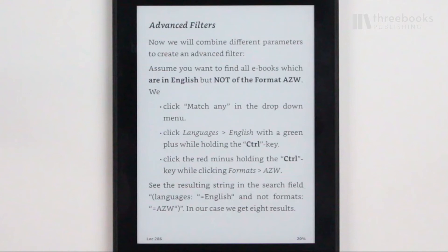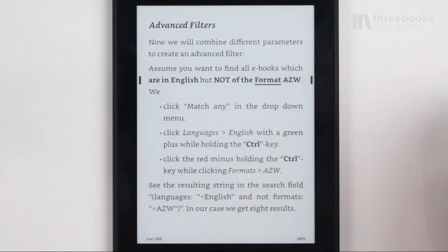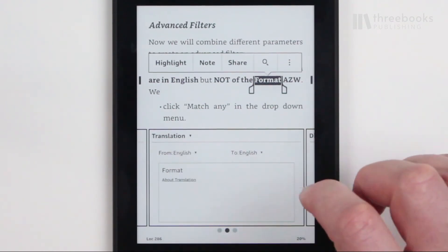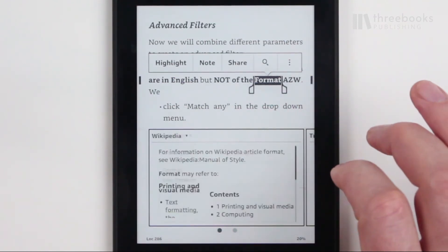There are two special forms of finger navigation that you should definitely know because they can improve your reading experience. One is long tapping. Depending on where you are at the moment, a long tap or hold offers you a special action. When you long tap within a book, a special menu is opened that allows you to view the definition of a word.